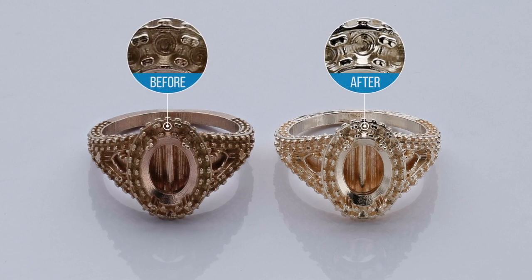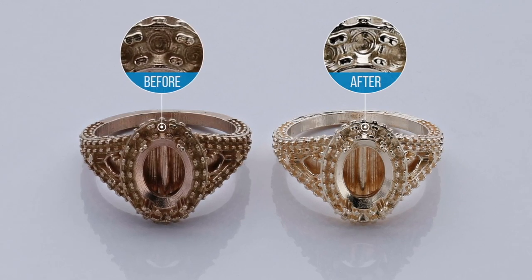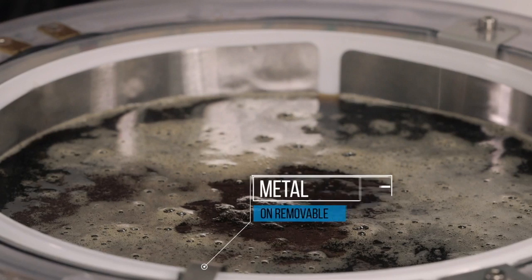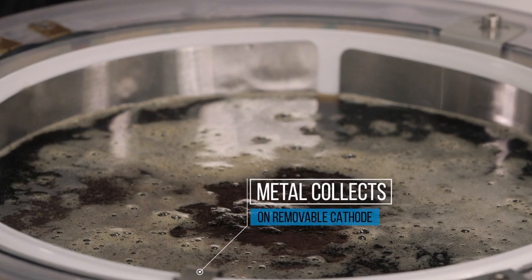The electrically charged solution works to smooth every feature and crevice, preserving sharp angles without disturbing design details. When the time comes to replace the solution, it is simple to reclaim almost all of the precious metal removed during processing.